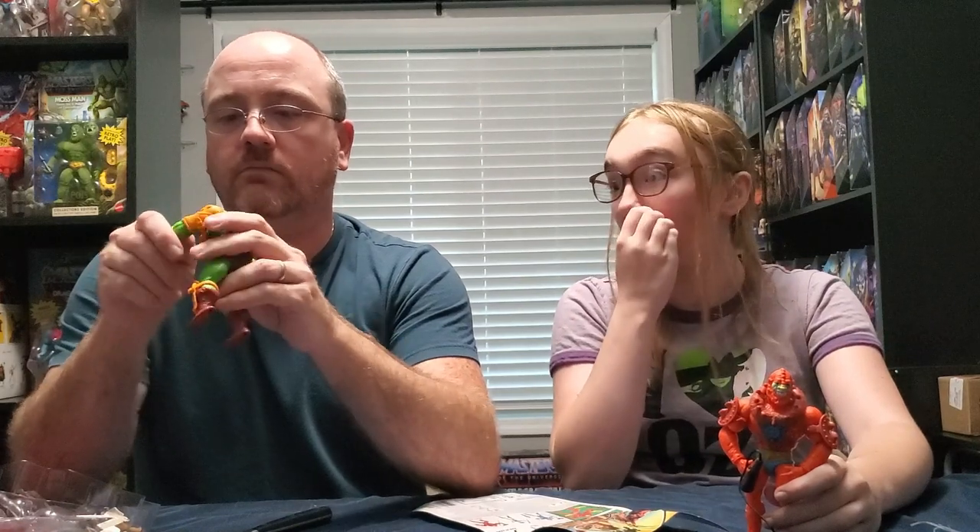Thank you for the mustache after 30, 40 years - thank you for the mustache. I'm pretty happy. There's still this arm bending issue, but I don't really care.